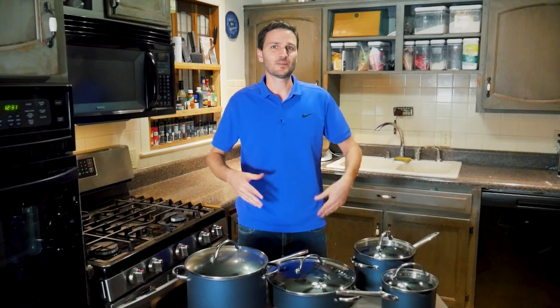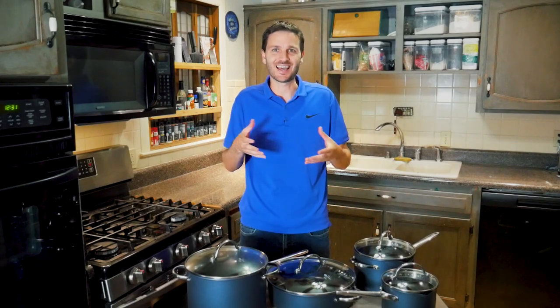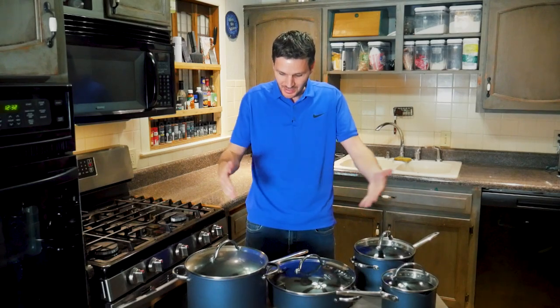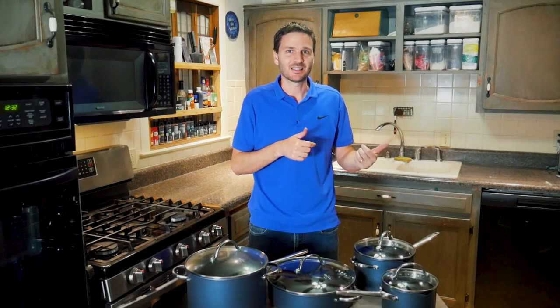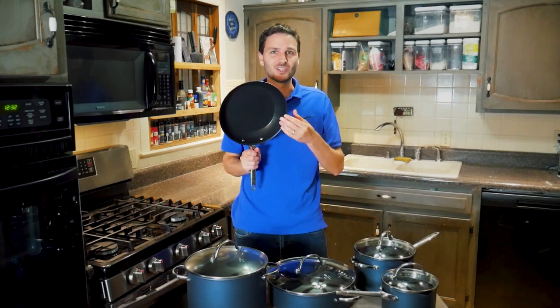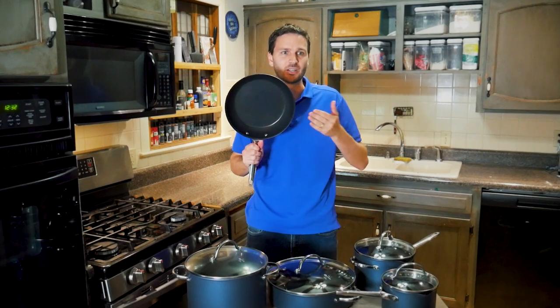For as great as a pan might look, at the end of the day you want performance — especially at Pampered Chef's price point. This is a pure non-stick pan. The reason you want non-stick is for delicate foods like eggs, fish, shrimp, pancakes, or cheesy dishes. So the key question is: how well does the non-stick actually work?